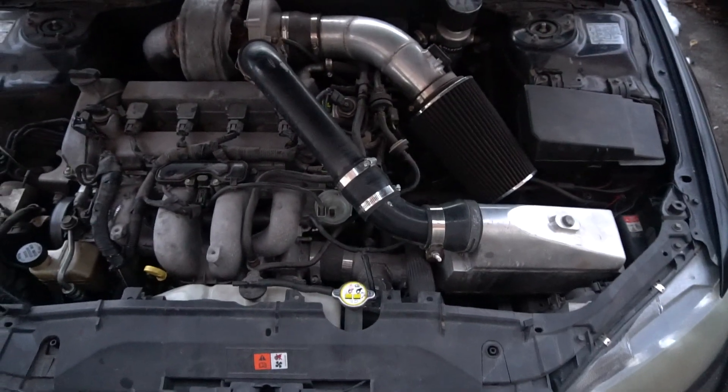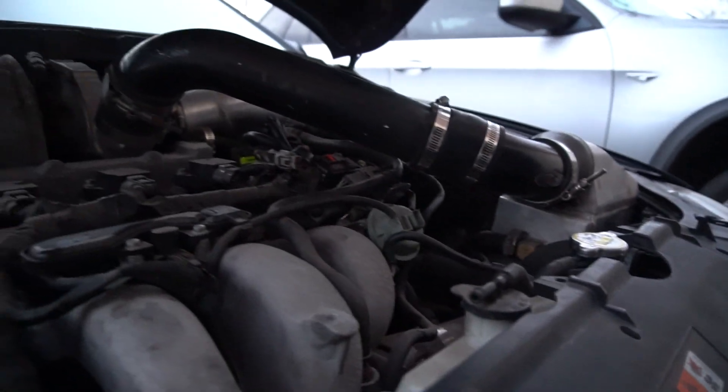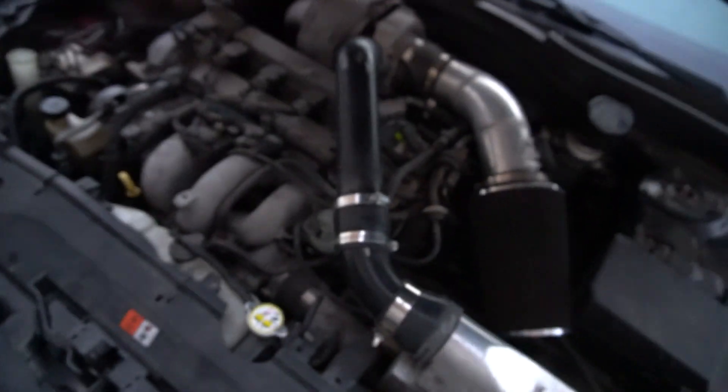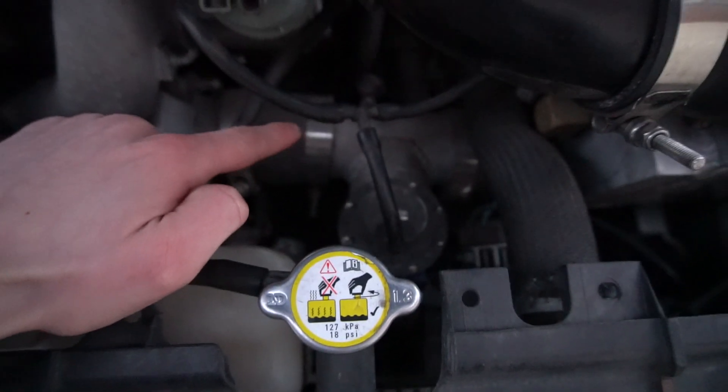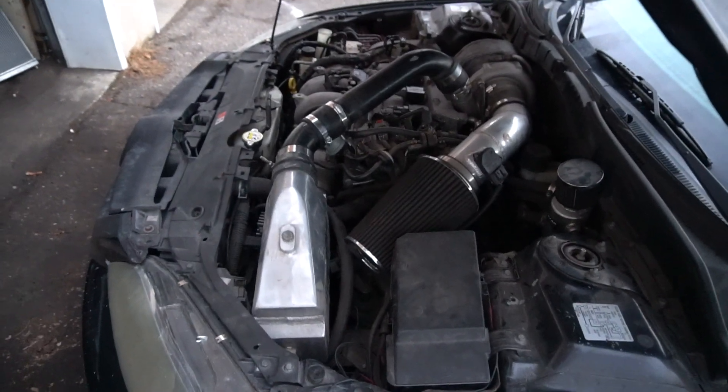The second thing is this intercooler setup. This water-to-air intercooler is pretty unique — not a lot of people have used this. I have a suspicion that this is another reason why the turbo spools so fast, because of the shorter piping right here that goes directly into it, rather than having a front-mount intercooler that would go down below. I think that's another reason why it spools so fast, and I'm extremely excited to see on the Accessport — which I'll plug in tomorrow when I have my tune — how much of a difference it actually makes.